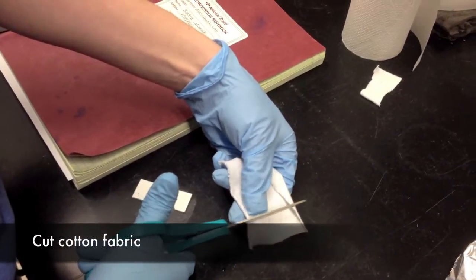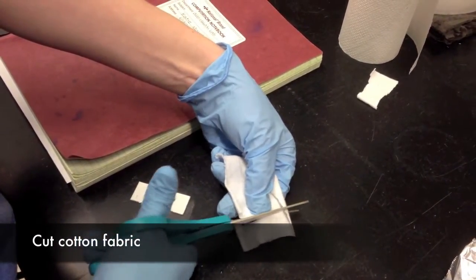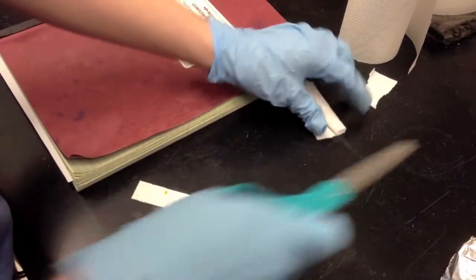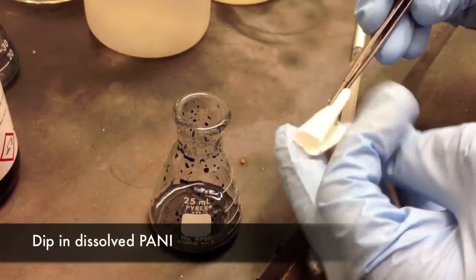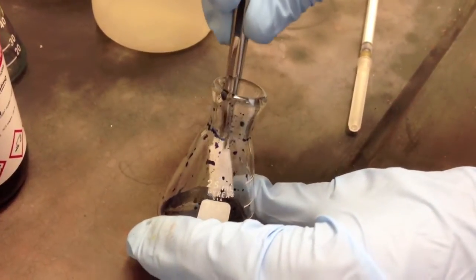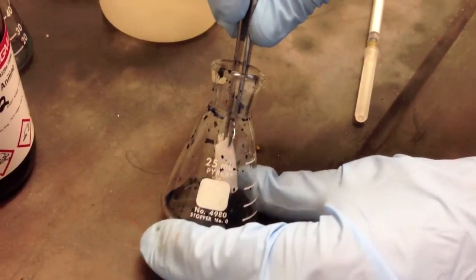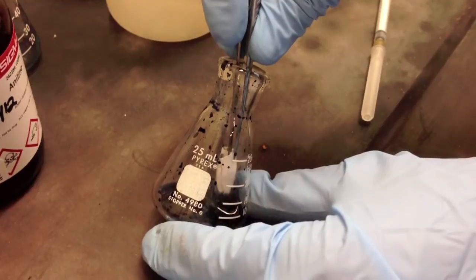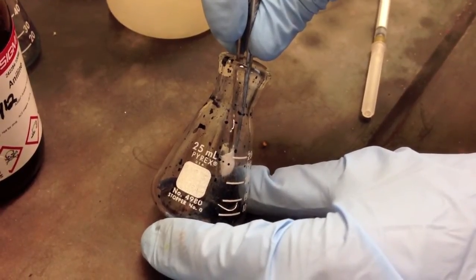We used an old cut-up t-shirt to test our polymer, cutting small squares as test material. We dipped a small square of this fabric into the NMP solution. You can see here that the polyaniline solution fully impregnates the fibers of the fabric upon immersion.